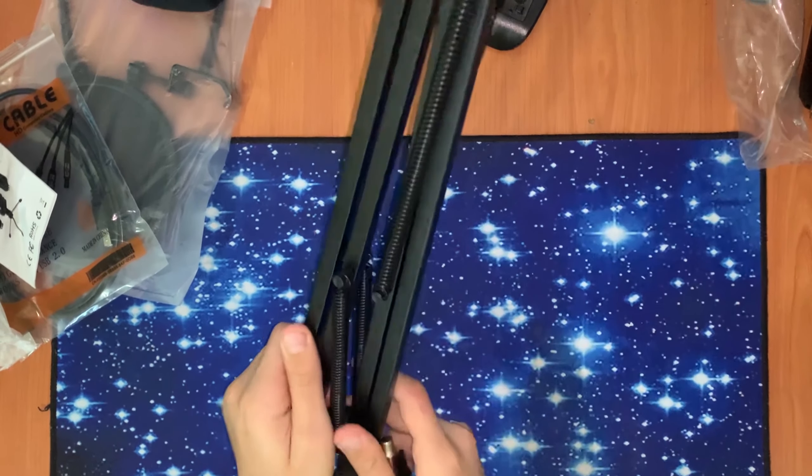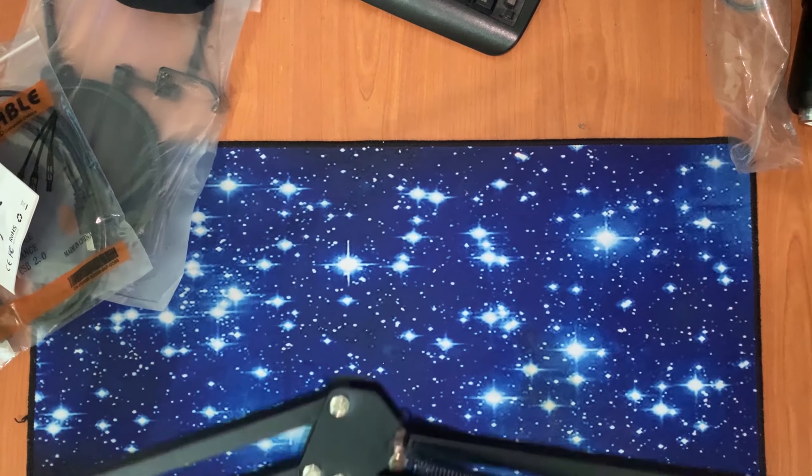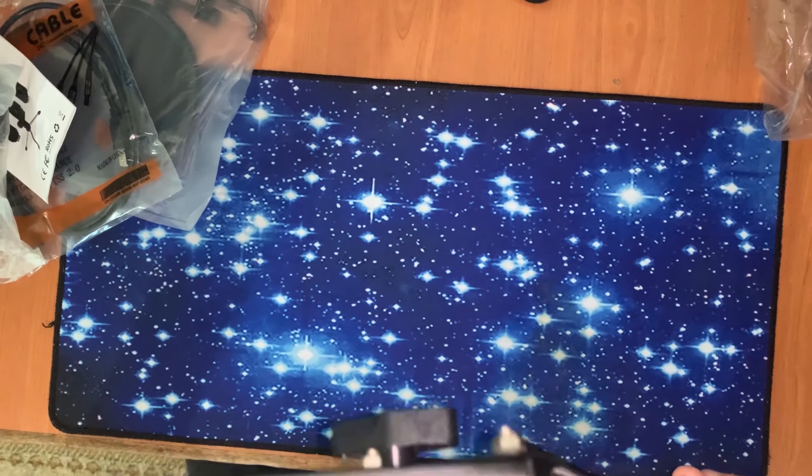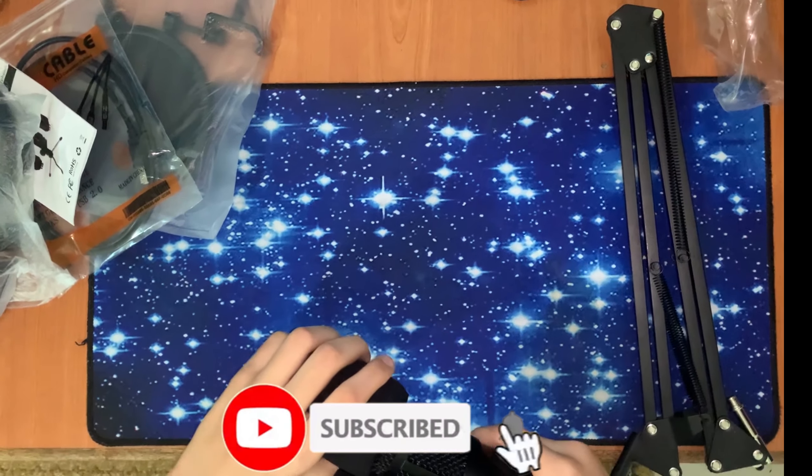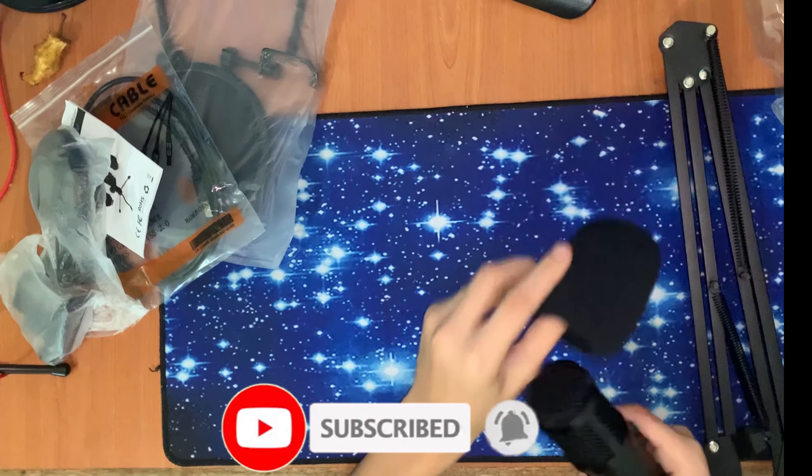Here's the stand, as you can see. And here's the windscreen buff — you have to connect the wind buff to the microphone.